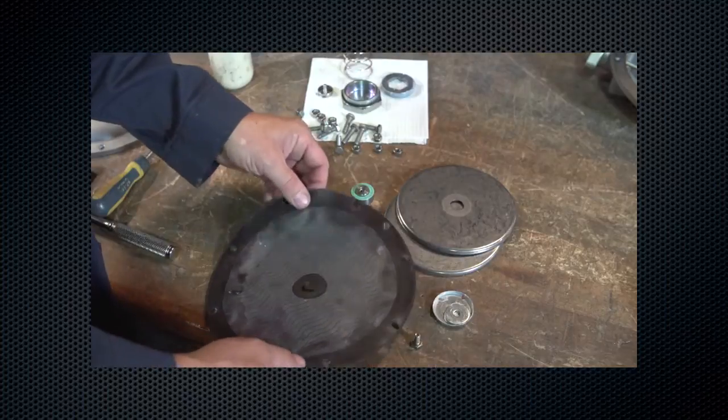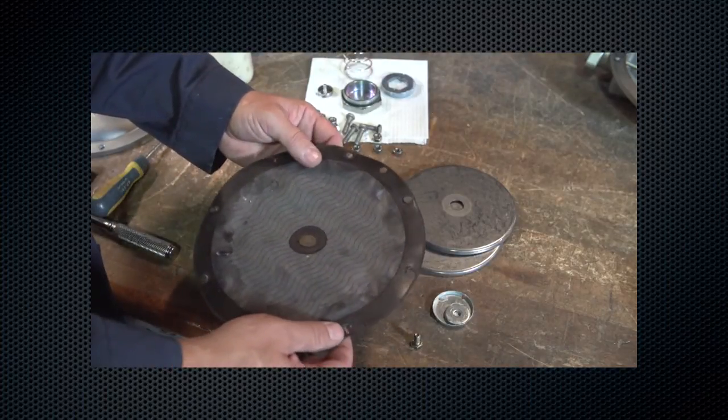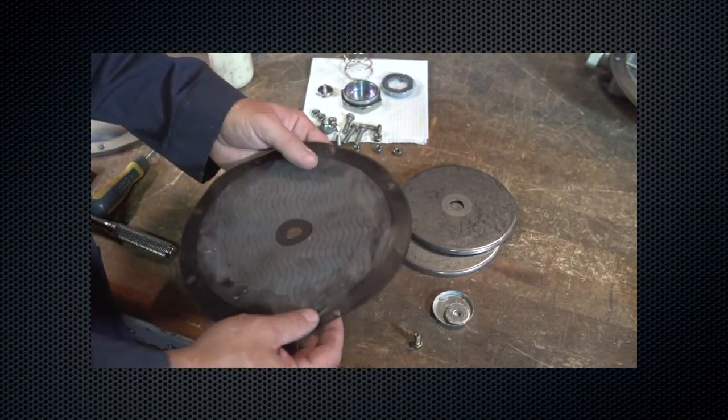Check the diaphragm for rips, tears, cuts, or other damage. Replace if necessary.